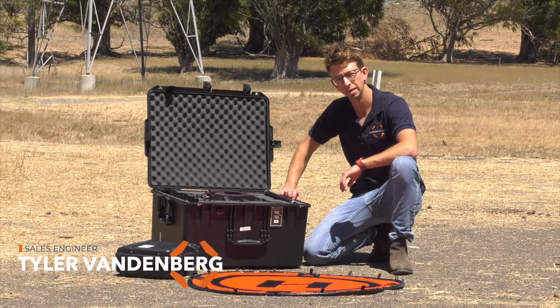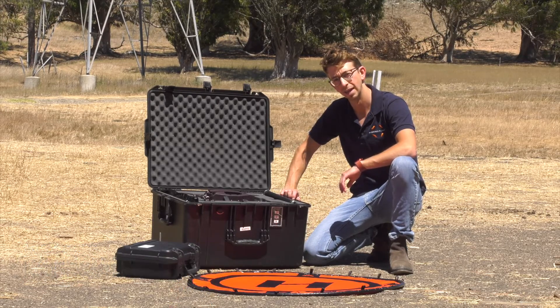Hi, my name is Tyler Vandenberg. I'm a sales engineer at Inspired Flight and today I'm going to show you how to set up the IF750 and prepare it for flight.